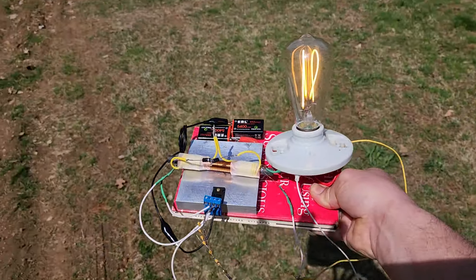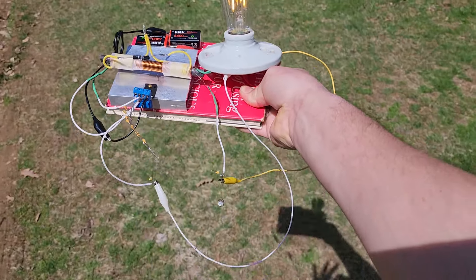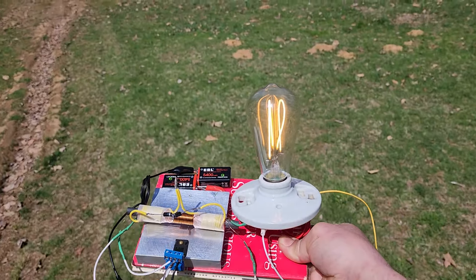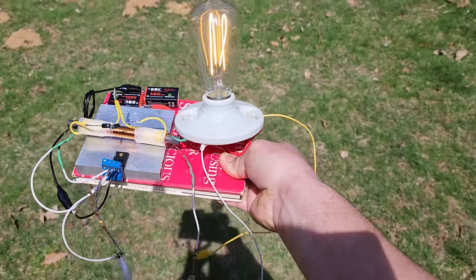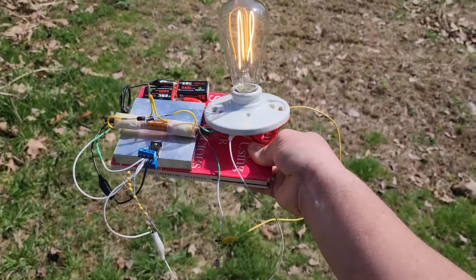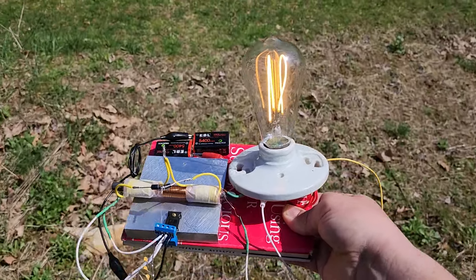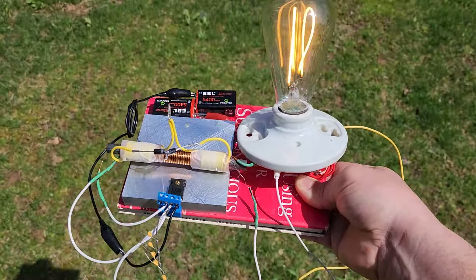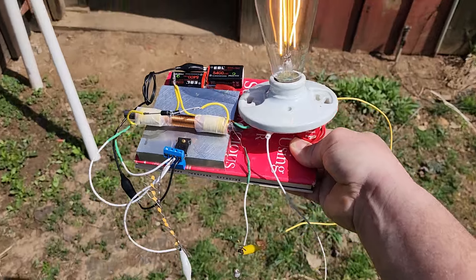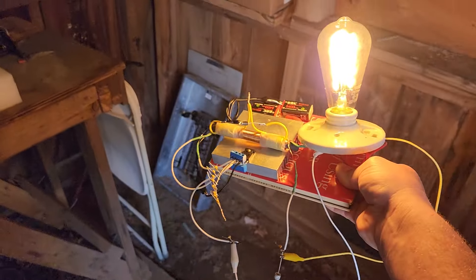Here we go — completely portable. I can walk in my shed with it. Very efficient lighting, very efficient battery charger — that's what the ringer can do. Highly efficient. And like I said, you ground that other output and you're very efficient. Here's a good demonstration of the light output.